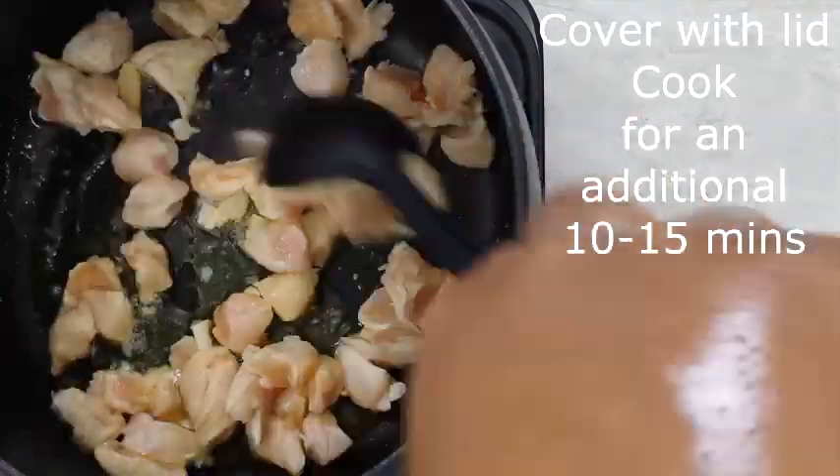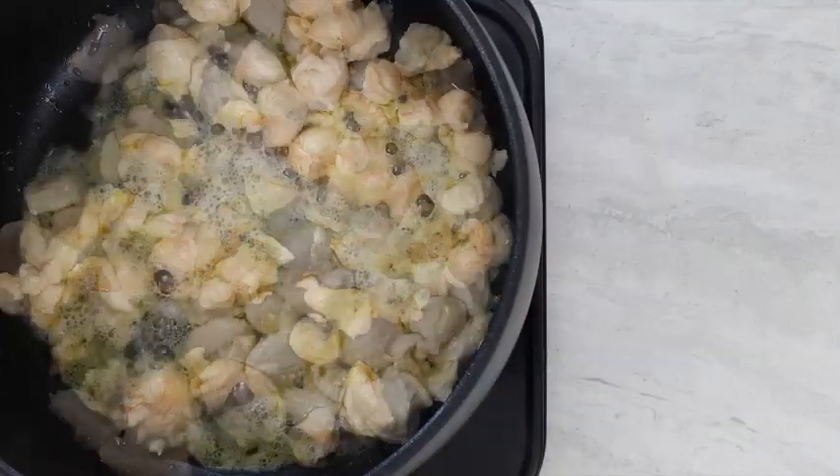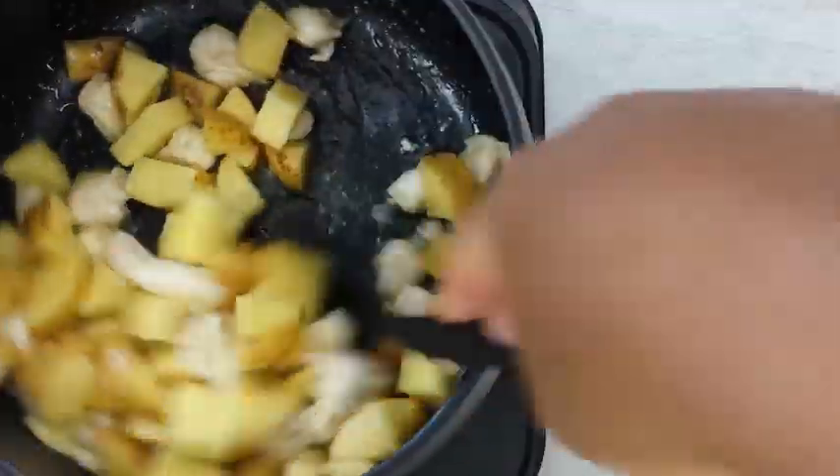Cook chicken on medium heat for about five minutes prior to adding cups of potatoes. Cover with lid and cook for 10 to 15 minutes or until potatoes become tender.